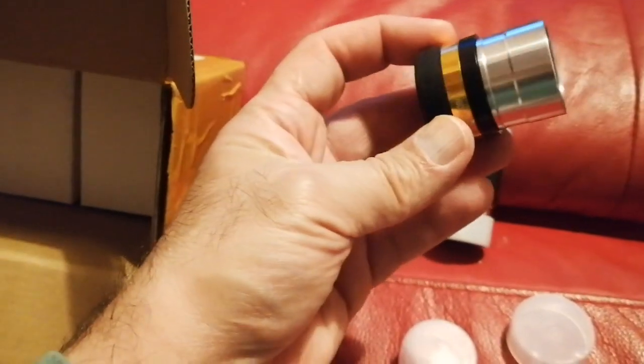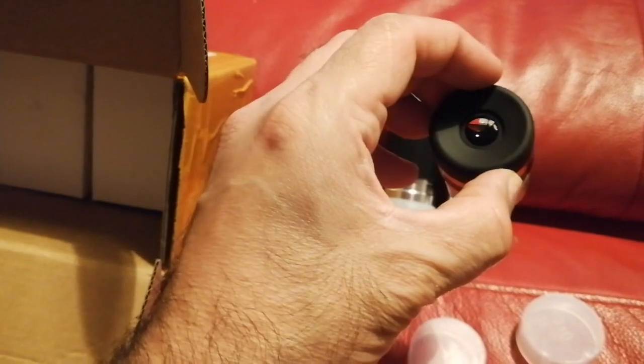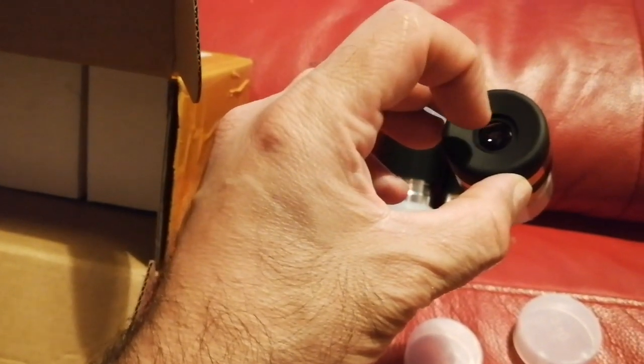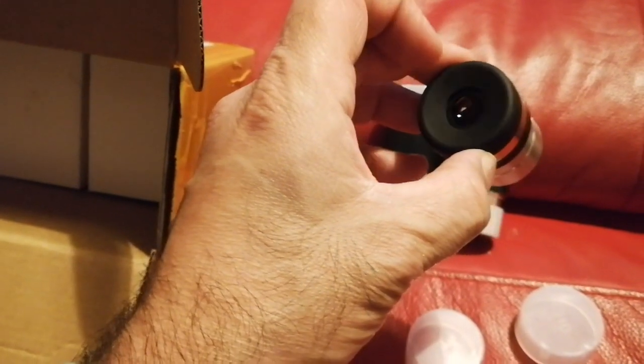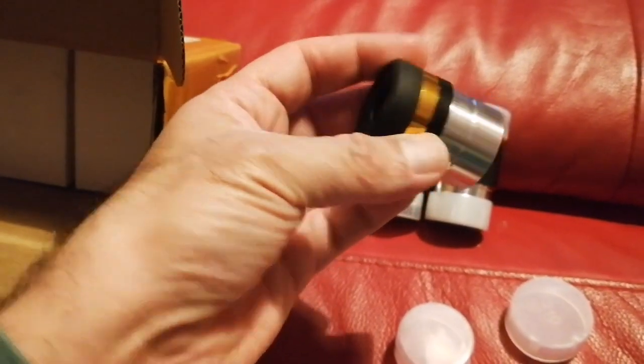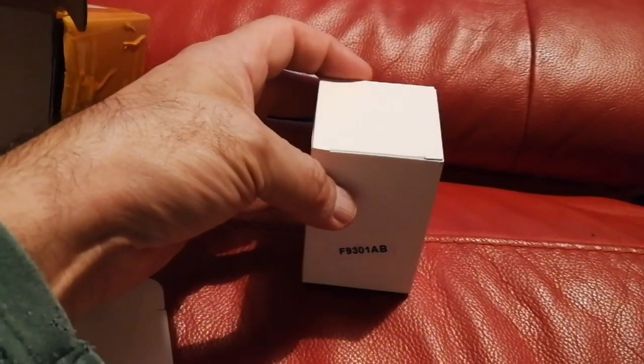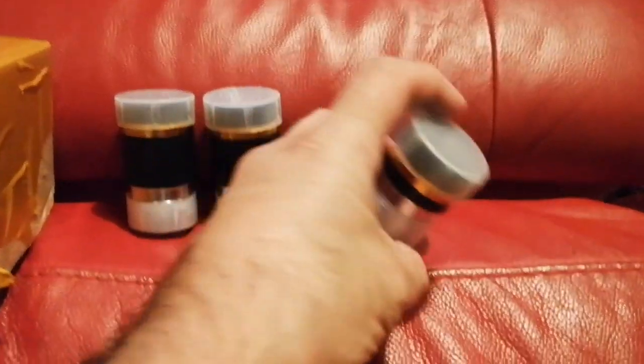As I said, one inner surface of the lens — on the eye side, not the outer surface — is plastic, and that's what gives it the aspheric shape. Aspheric is a special shape; look it up on Wikipedia. Now I'm going to open the second one — yes, another 10mm.